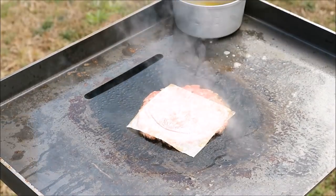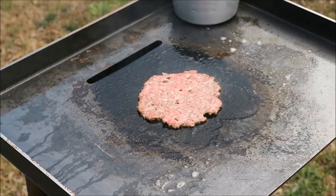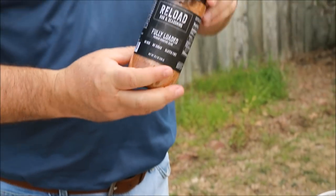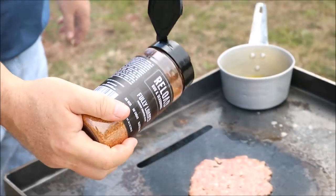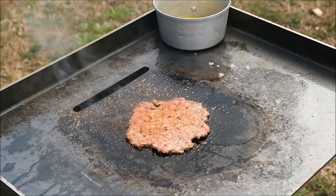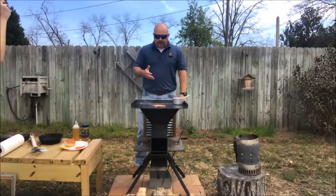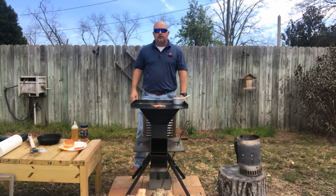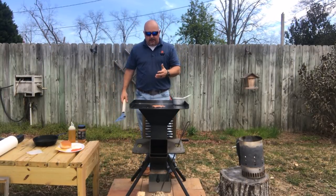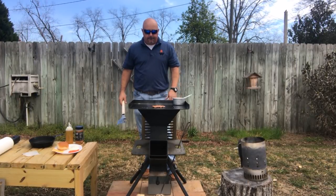Now we're going to pull our pan off. We've got a nice seal on it — keep in mind that griddle is scorching hot. Pull our parchment off. And now we're going to hit it with a little Reload Fully Loaded rub. This is kind of what gives it that flavor — that smell from, say, a Steak 'n Shake. The closest place we can get a burger like this is Steak 'n Shake, and it's 20 miles away. This is that style of burger, that old-school diner-type burger. Now we're only going to let it go for about 2 or 3 minutes, then we're going to scrape it underneath, make sure we keep that crust, and flip it. Doesn't take very long.